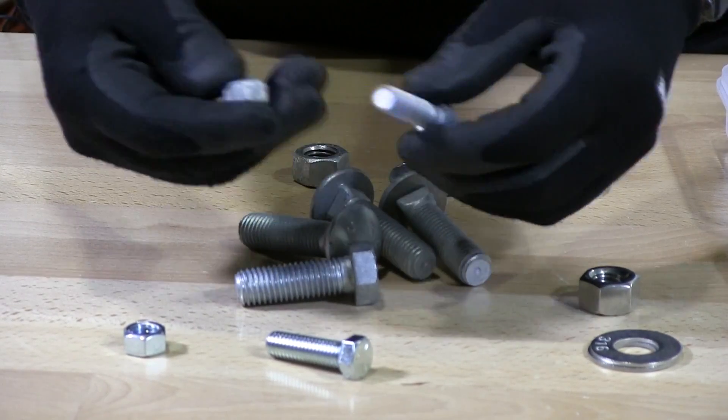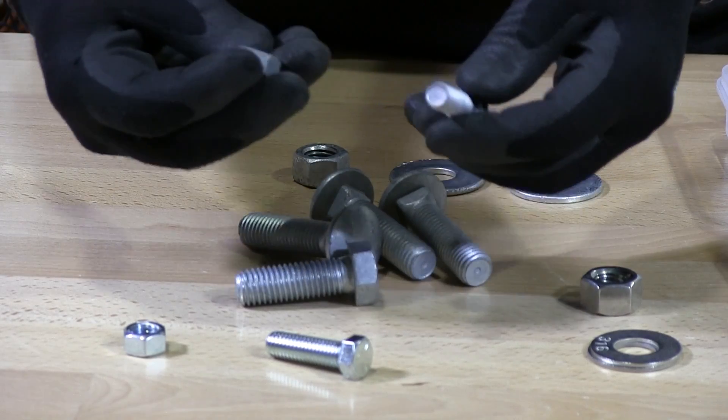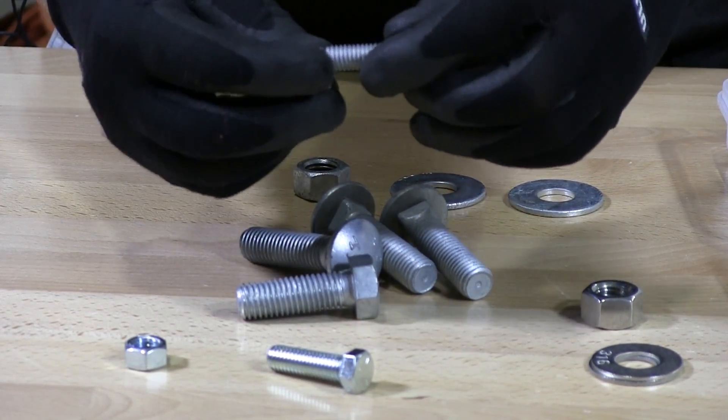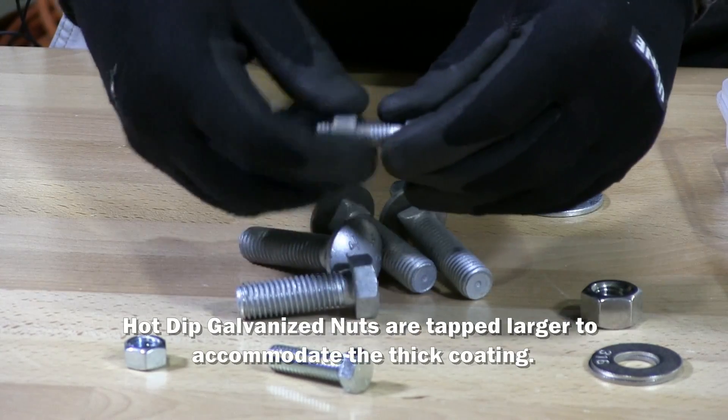Now the threads are the same — I think this is 3/8-16. It's just that on the nut they make the threads with just a little more room so the nut can go on with no issue.